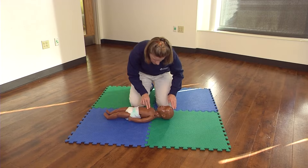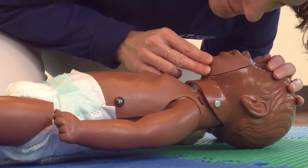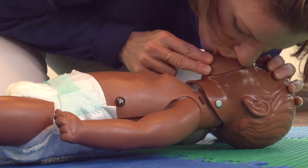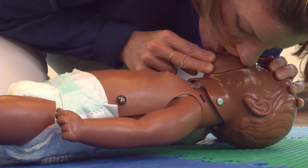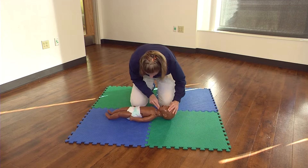After 30 compressions, give breaths. Tilt the infant's head back slightly and lift the chin. Place your mouth over the infant's nose and mouth and give two slow, gentle breaths, just enough to make their chest rise.